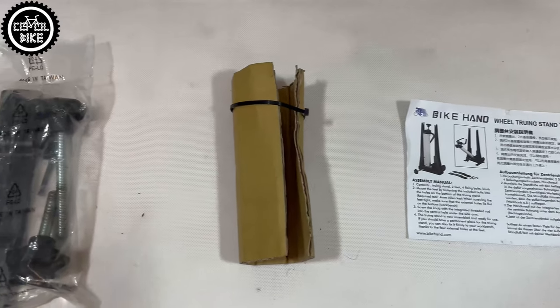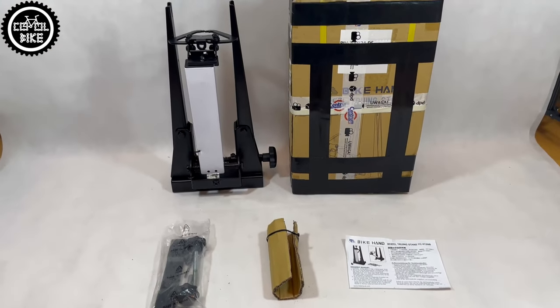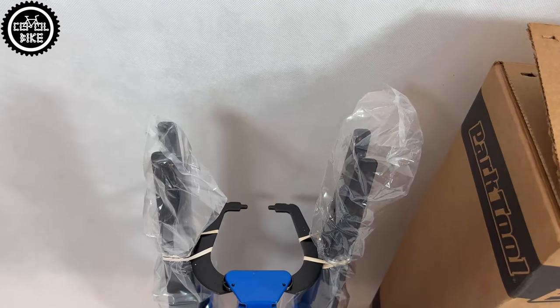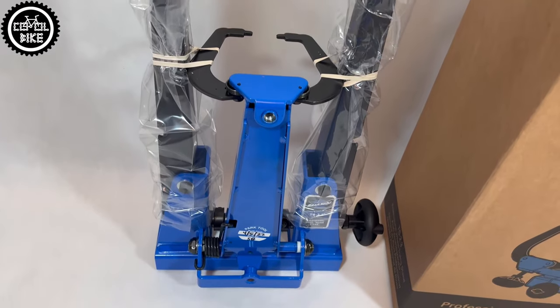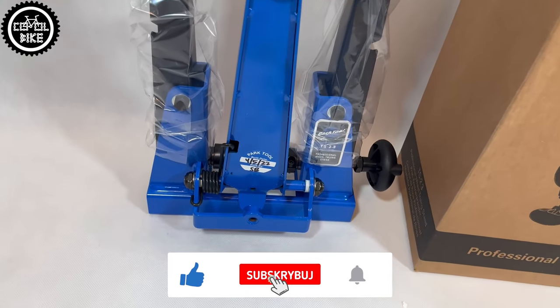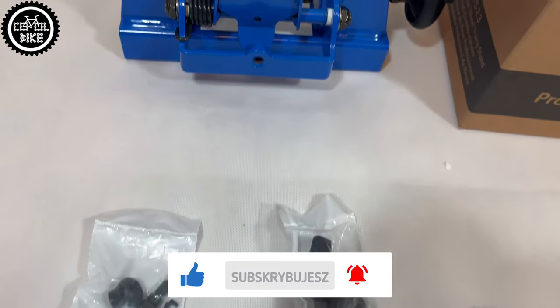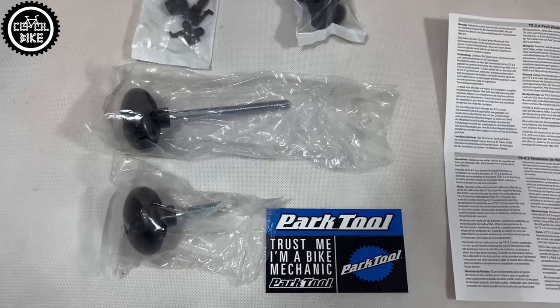With BikeHand you will get a set of hex keys, knobs, legs with mounting screws, and a very short instruction card. In the much better secured ParkTool box you will find separately packed replaceable tips, adapters for thru-axles, knobs, a priceless sticker, and a very nice instruction manual.